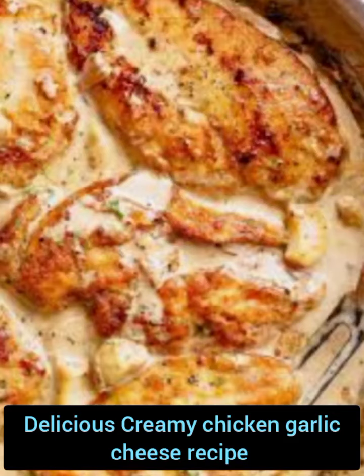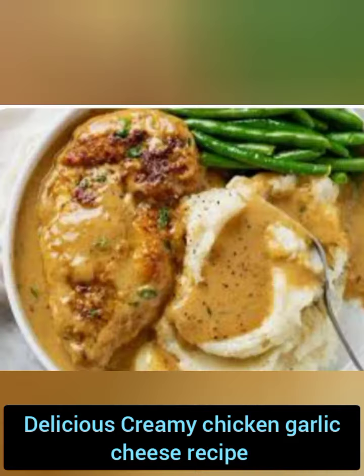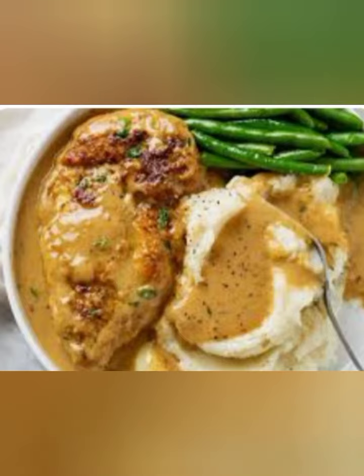Here's a recipe for creamy garlic chicken breasts. Ingredients: 4 boneless, skinless chicken breasts.